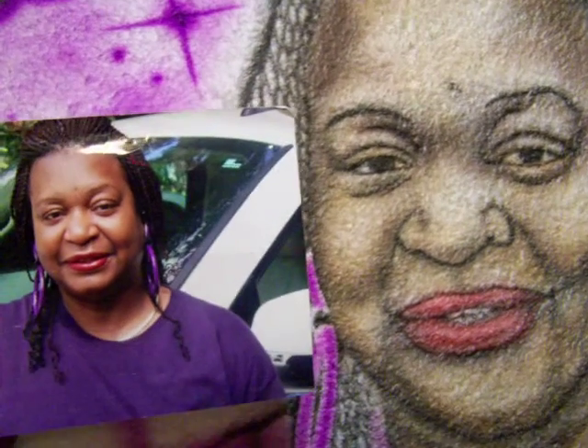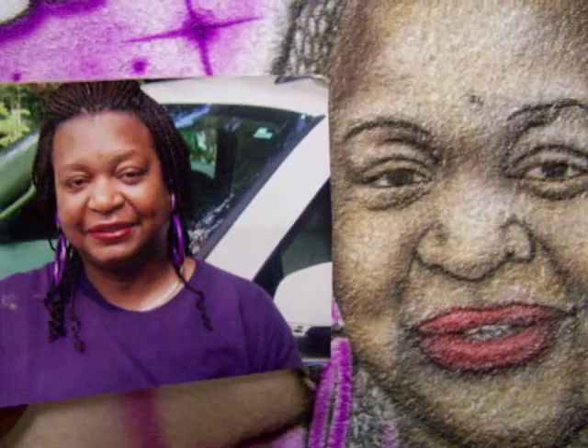I will bring the portrait in a little closer to get a better view. Let y'all look at the face — the indentation in the forehead. Now I'm going to transport it back to the towel. This is the bath towel.